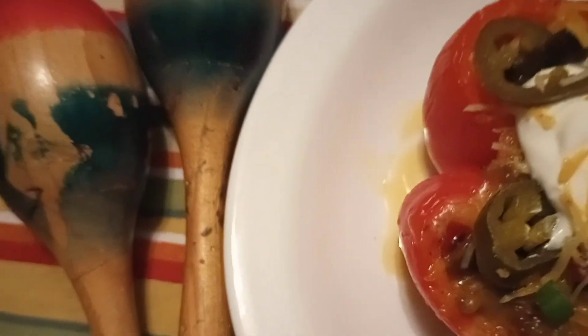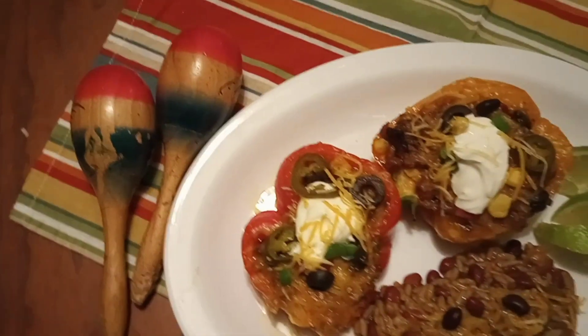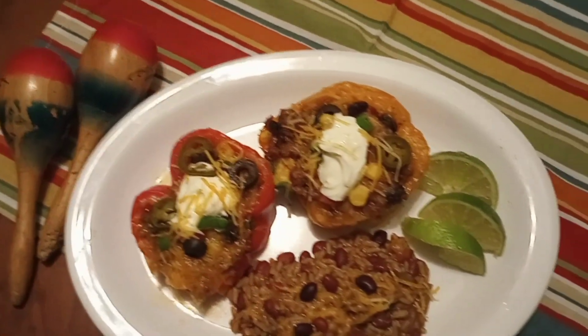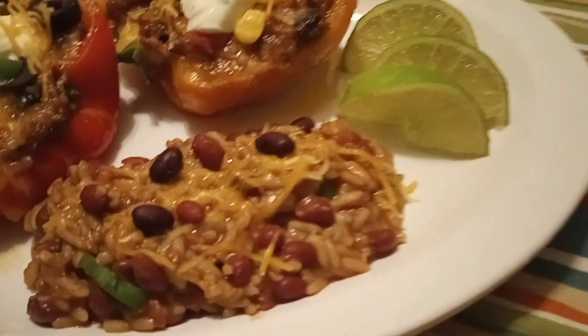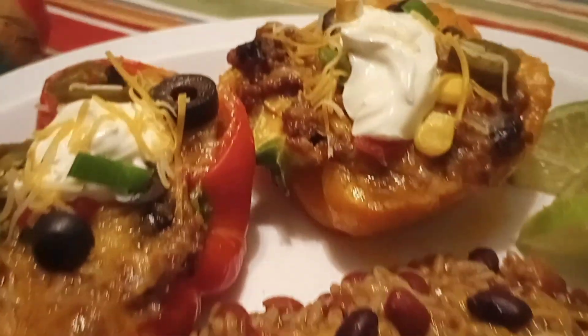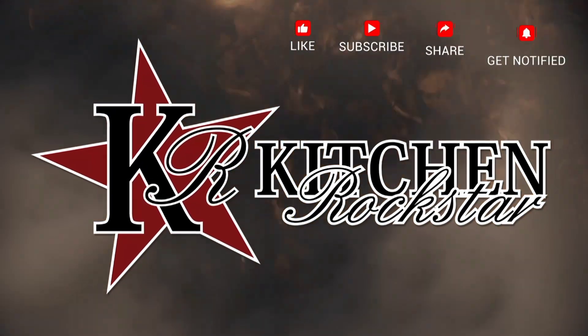You're going to garnish with your sliced black olives, sliced jalapeños, additional green onions, maybe some cilantro, and some sour cream. Absolutely delicious! The full recipe is in the description below or go to kitchenrockstar.net for all of our recipes.